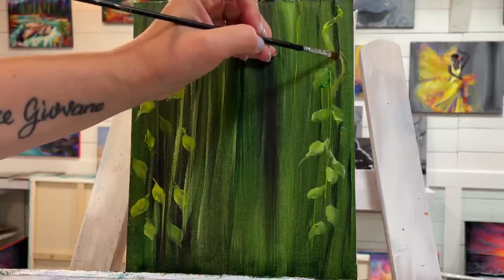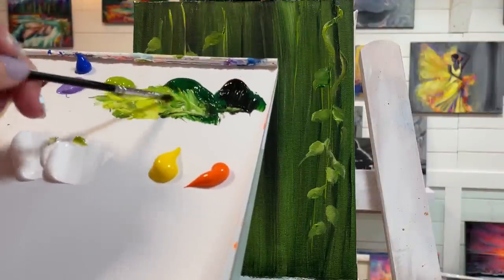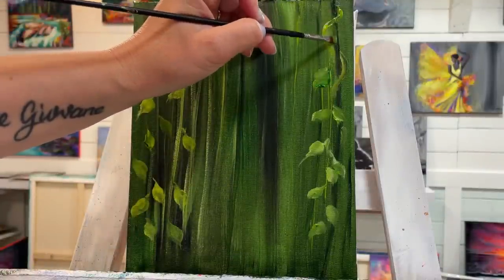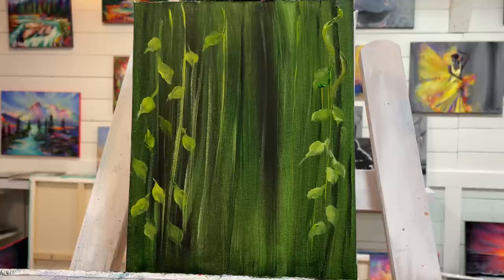Just a hint of those greens — not a lot of paint on my brush — just on the inside. I might have to go back to that because it's a little bit too wet to add right now. Okay, I think we're ready to start adding our little house.